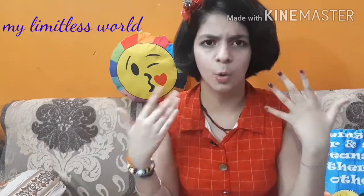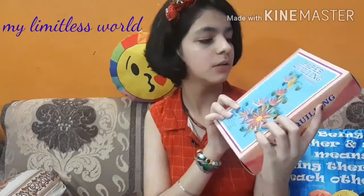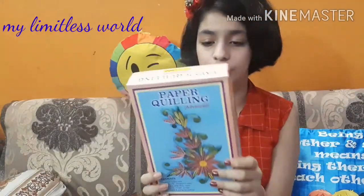The set I have is not having any company name on it, so I guess this is a local product or a product by a very small industry. I'm really happy to promote that particular industry, and yeah, this is the first time I'm having this paper quilling set to review.